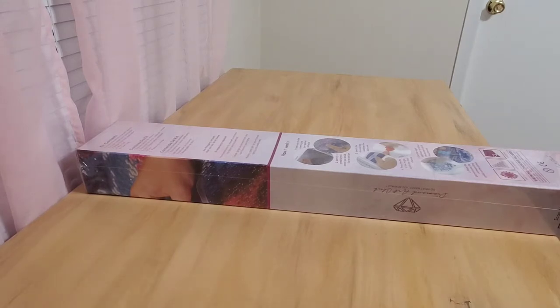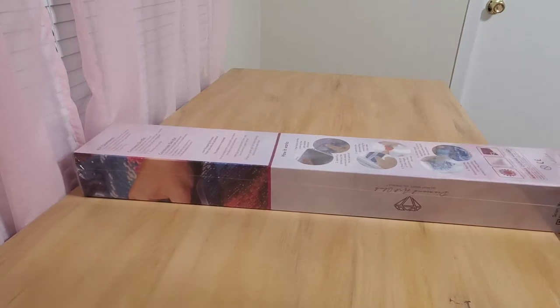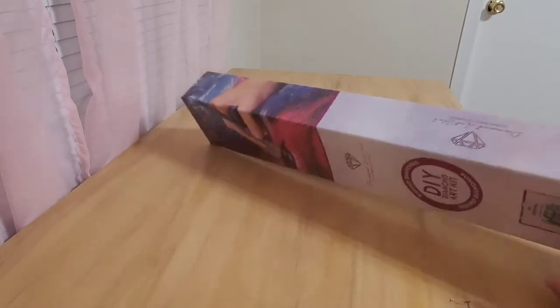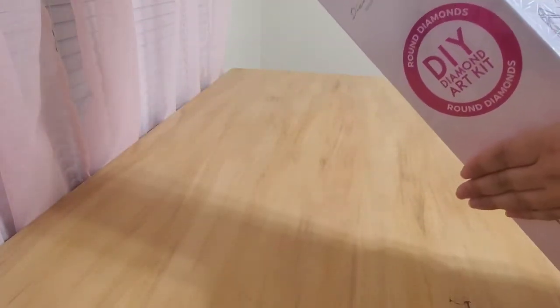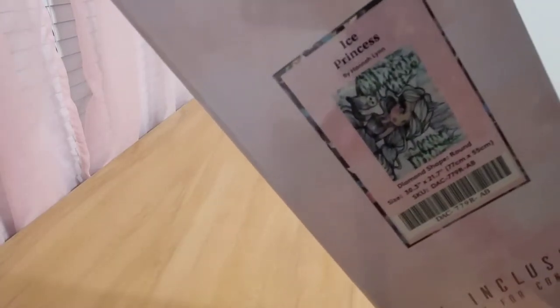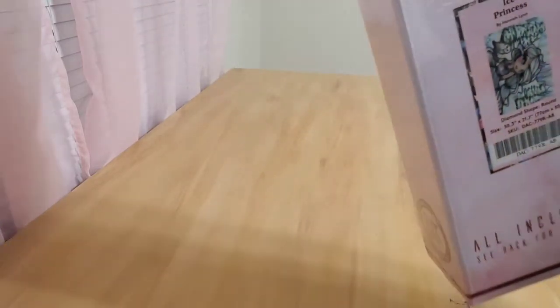I didn't realize that when you get something that's on pre-sale or pre-order it takes a lot longer, but here we are. This is the box. This is the painting — it's the Ice Princess Second Edition by Hannah Lynn.